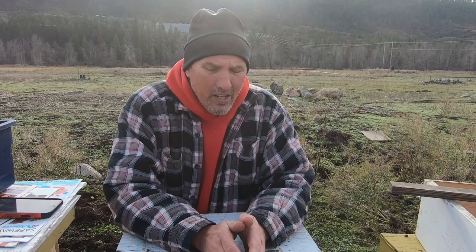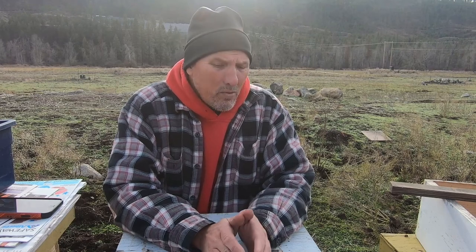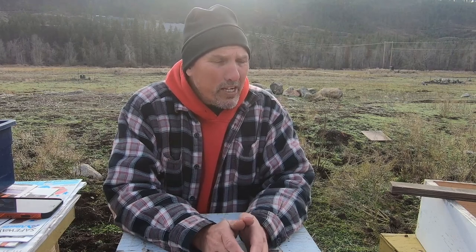Being prepared with your setup here is very important. I have everything ready to go to open up the hive, place the materials I need to place inside, and get them closed as fast as possible. We're not worried too much about brood being affected by the colder temperatures, but it is still a shock to the winter bees in there to all of a sudden have all their heat escape.